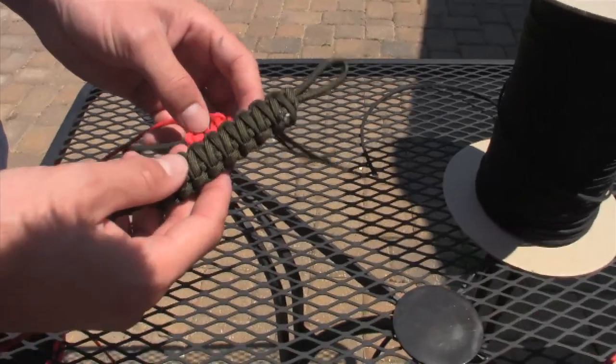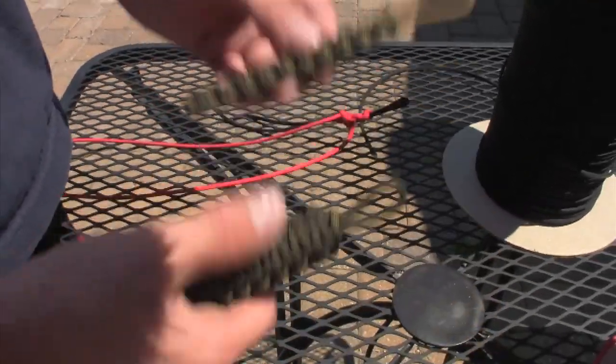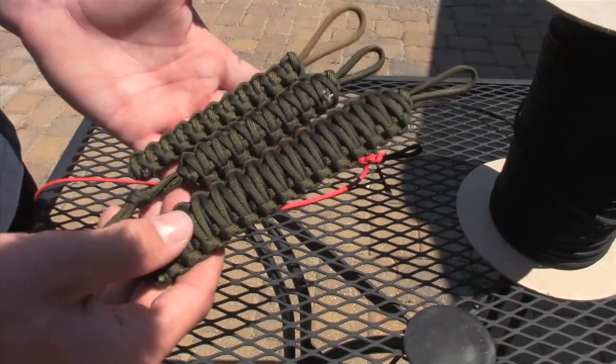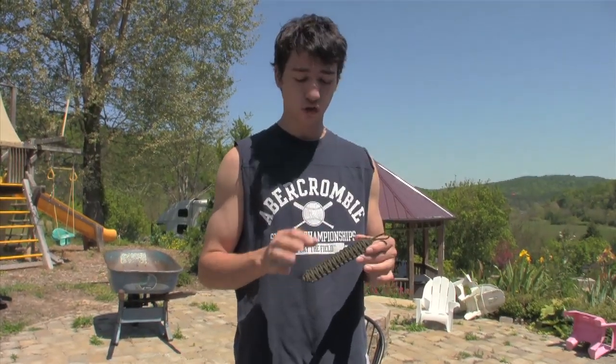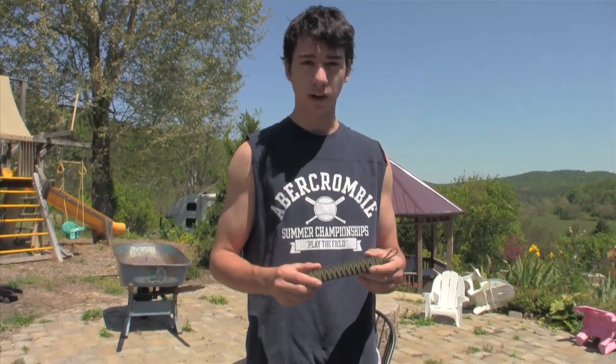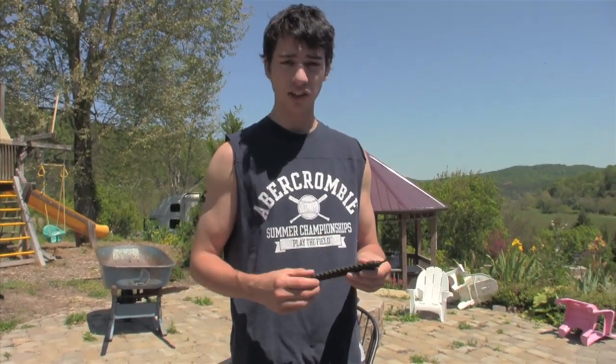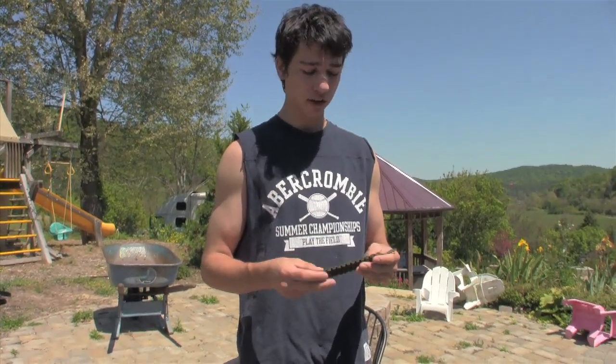If you do it double it'll look like this — here's the single, here's the double, and there's the triple. What you can use these triple-stitched lanyards for is kind of like a survival bar of paracord. It condenses a lot of paracord down into a small size, and then you can use that.